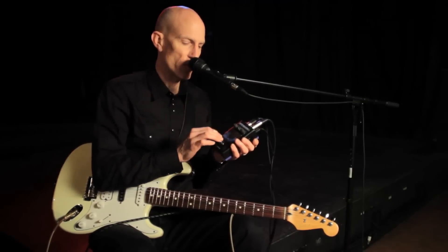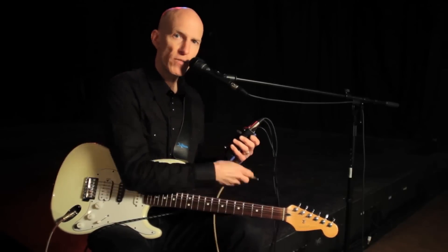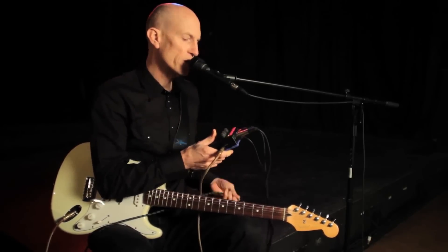It's so simple to use. And of course the foot switch — turn it on and off when you need it. So let me give you an example of what it sounds like. I'll plug in the guitar.